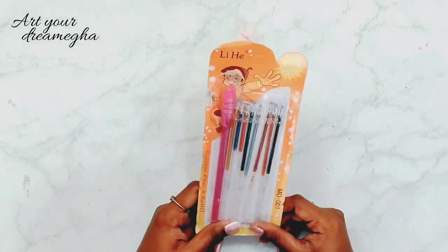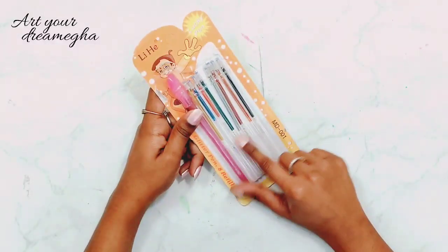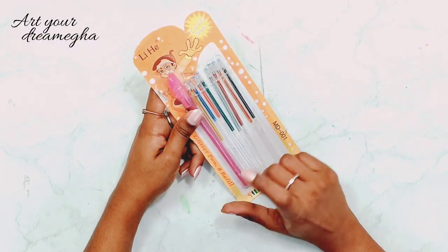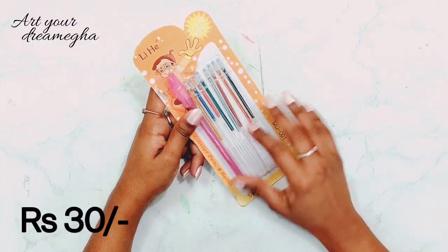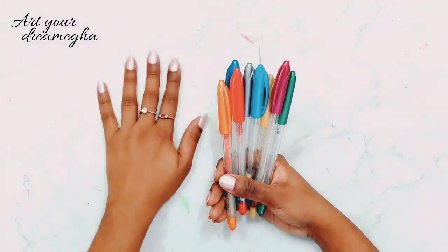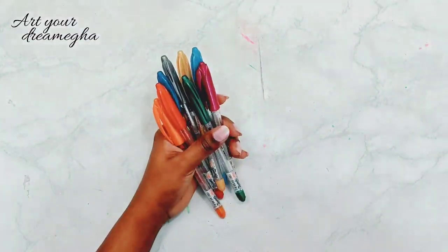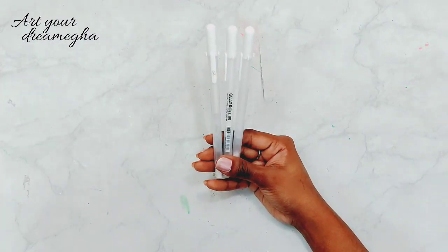These are my glitter pens from a local store, with 8 different shades of glitter, and you can use them like a pen. Next, these are my old glitter pens - they are very old. When I was very small, my mother gave me these.